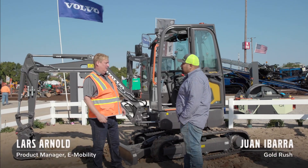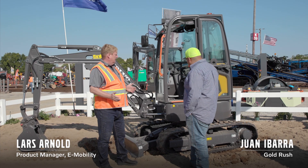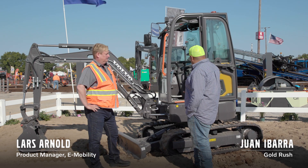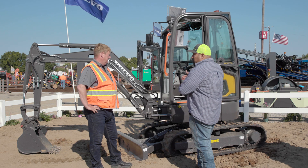It's fully electric and I think I would like you to operate the machine and give me your honest feedback. Absolutely, I'd love to. I actually own several of these smaller excavators — I have an ECR18 and an ECR58. So where does this fall as far as size goes?